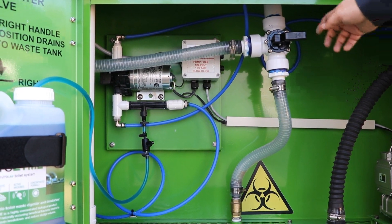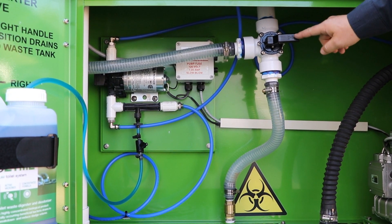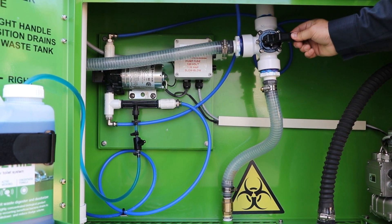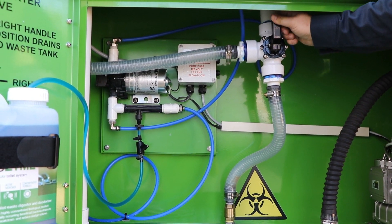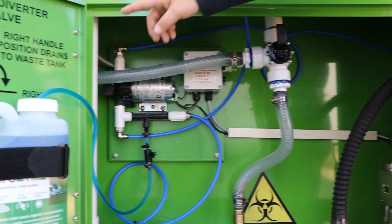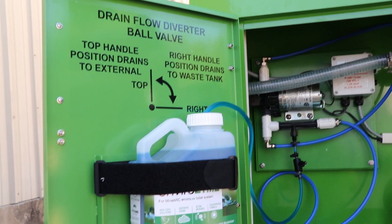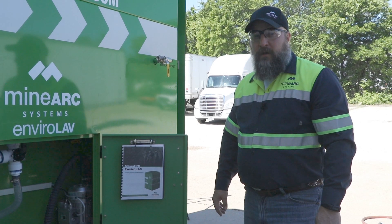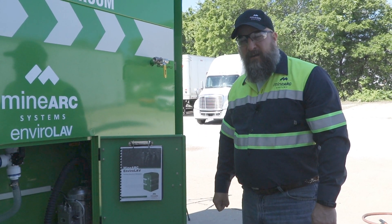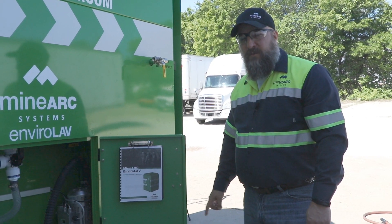Ensure the drain flow diverter valve is in the desired position. The handle to the right will drain to the waste tank; the handle to the top will drain to the external. Instructions are provided on the chemical storage door that explain this. For further instructions on commissioning the Envirolav, see the Operating Procedures Manual on the chemical storage door.